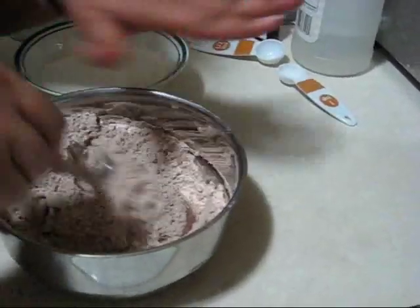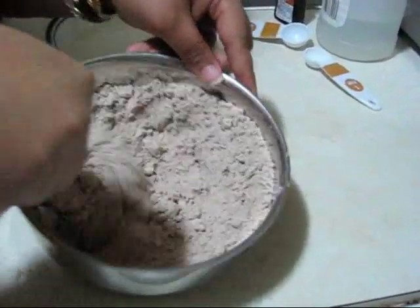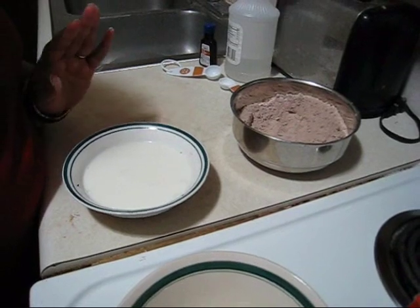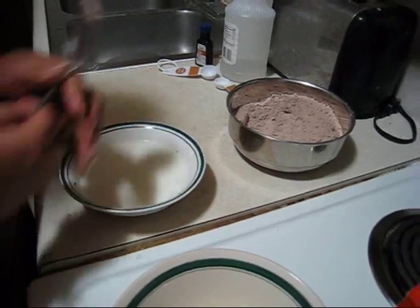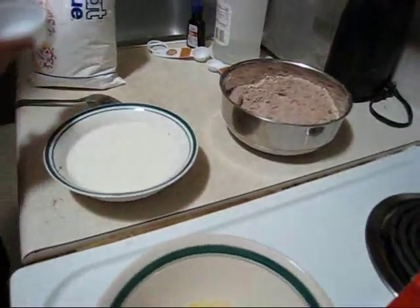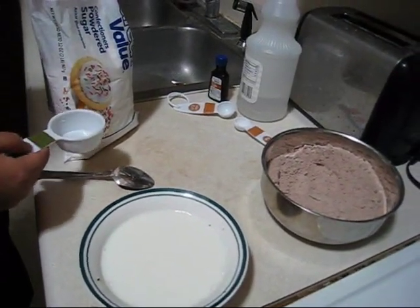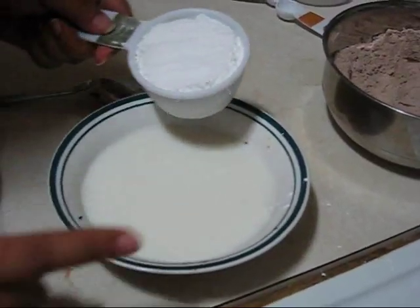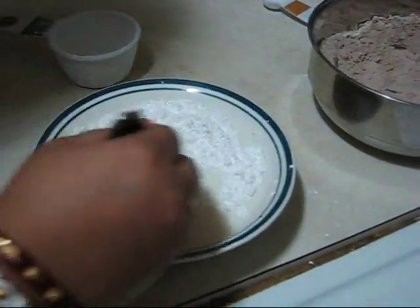Now I am mixing all these dry ingredients together very properly. Here I am taking one cup of milk and this milk is at room temperature. Now I am going to add sugar in this milk — at first just half a cup of powdered sugar. First I am adding half a cup of powdered sugar and then mixing it.